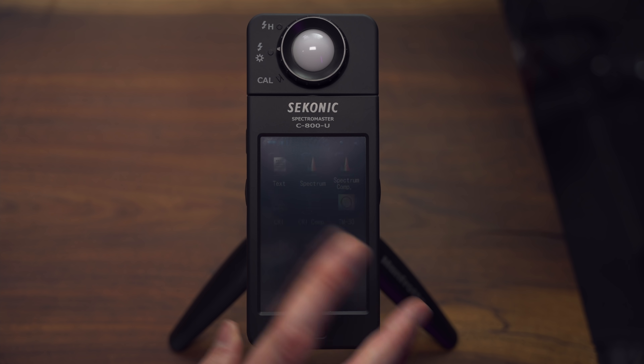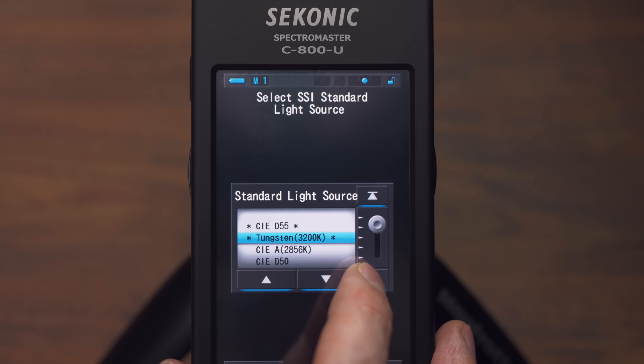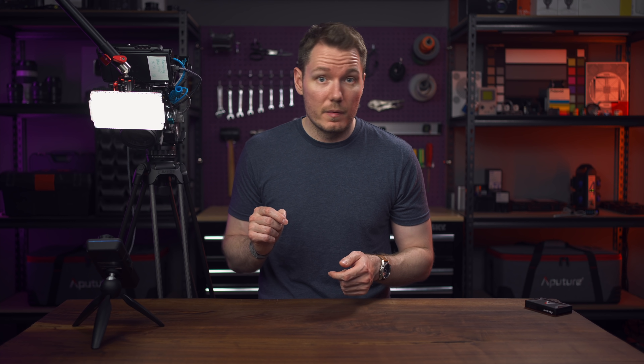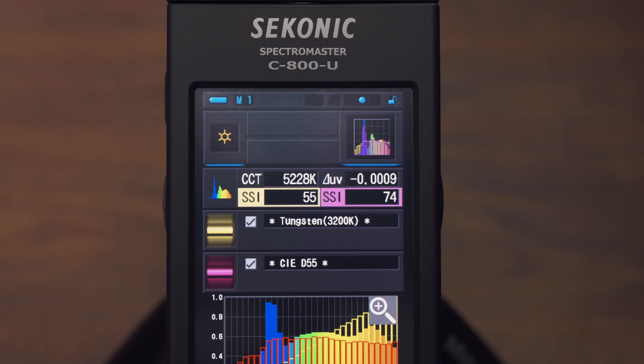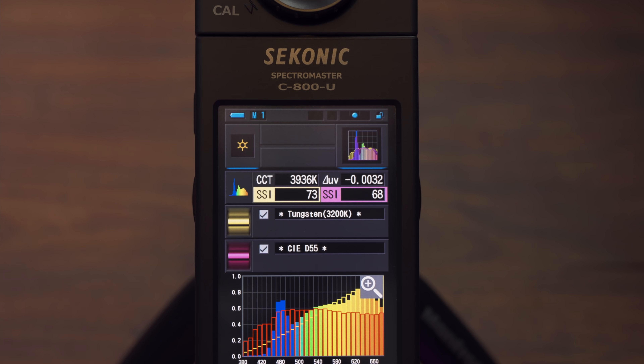To test SSI against one of those known sources, you choose SSI, then choose a memory slot and select Standard Light Source. We've got our CIE standards — we can choose tungsten and CIE D55 for our daylight source since this light is set to 5500 Kelvin. You can automatically see that for SSI against tungsten we're only scoring a 55, which makes sense because the light is not set to tungsten. But for daylight at D55 we're getting a 74. If we adjust the colour temperature down to 3200 Kelvin and read it again, we should see the SSI for tungsten go up — and it did, up to 73. This isn't perfect because I have other lights spoiling the test, but that's the idea.